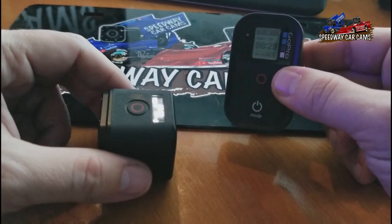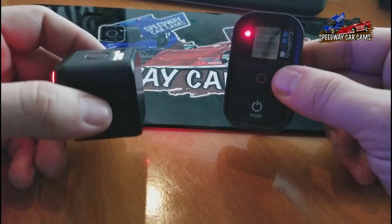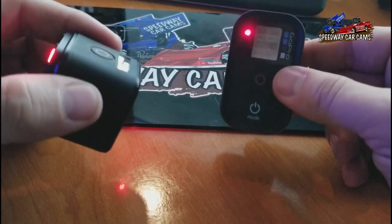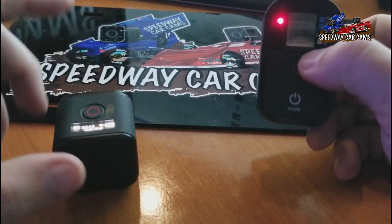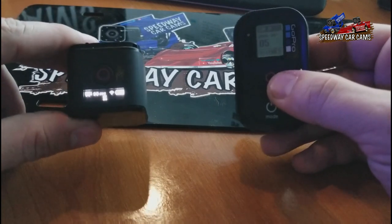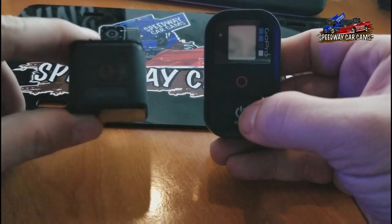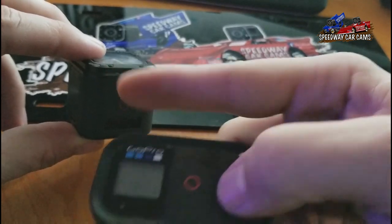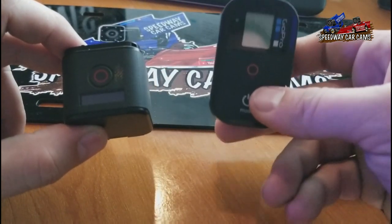The only thing we do have to worry about is battery life. If you run this camera on your hot laps, then you run it on your heat race — while you're not racing during those times, you're going to want to throw both of these on a charger. Because when it's in Wi-Fi mode, it's not using a lot of battery power, but it is using battery power. So what we'll do is stop that recording. It will stop recording, but the camera stays on. Even if I hold the power button, it turns off the camera and turns off the remote. But that little blue light means the camera is still somewhat on — it's trying to read the signal from this remote.